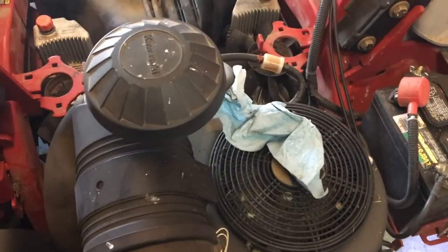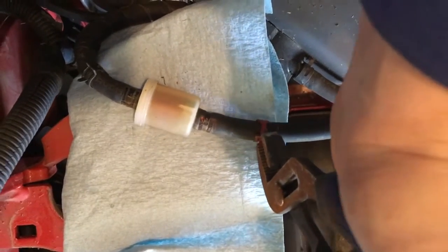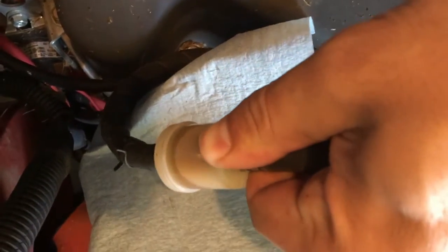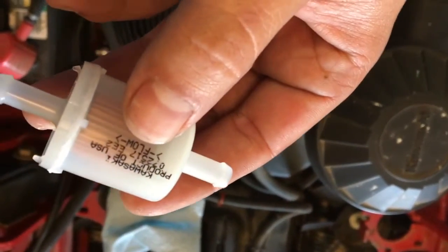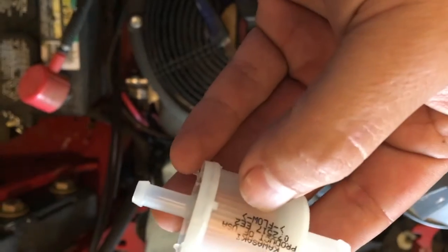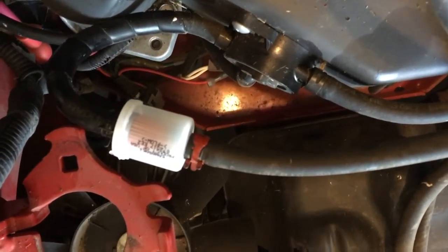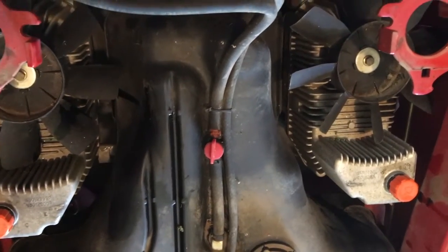Now I'm going to show you how to do the fuel filter. Put a little rag down to catch the gas. Get some channel locks and squeeze the tabs and slide them off to the ends. Take your pliers and grab the fuel line to hold it while you twist the filter so it'll come off easier. Then just pull it off and put the new one on. Note the flow direction — it's sucking fuel out of the fuel tank and flowing it into the engine. You could put it on backwards, so make sure you look at that and get it on the right way. Then put your fuel filter back in, move your clamps back on, and remember to turn your fuel back on if you turned it off.